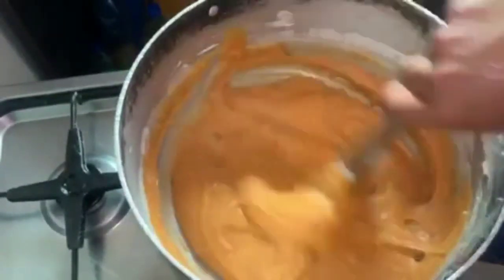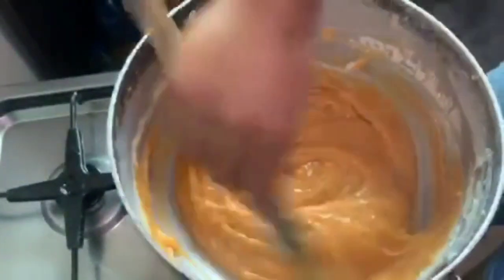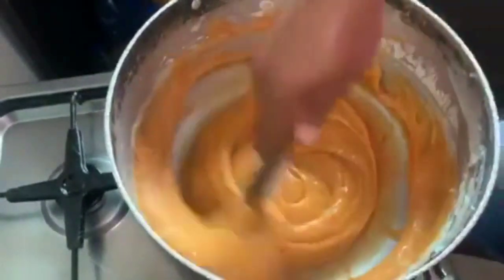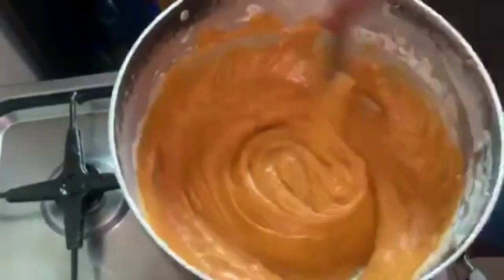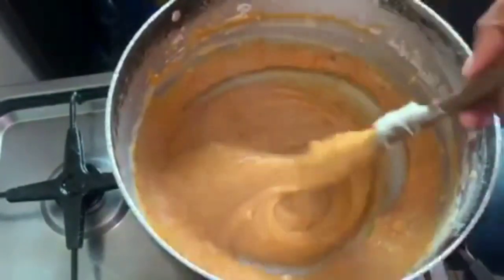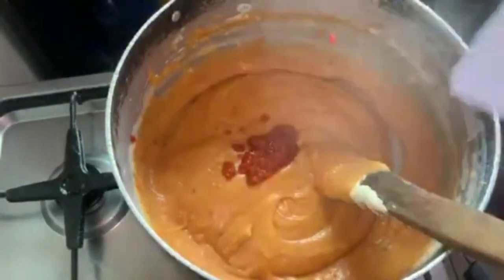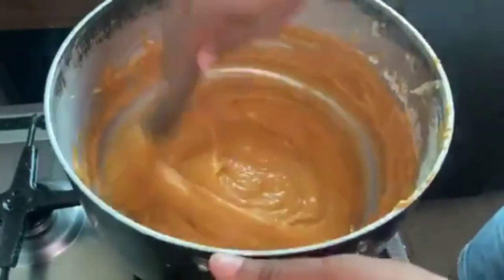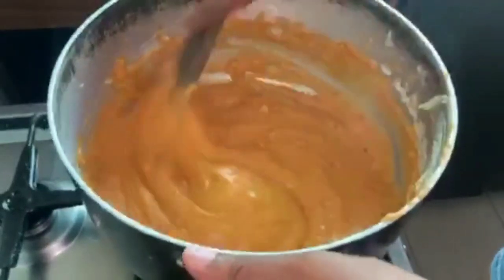Remember not to add your bone. If you still need more stew you can still add. At this point our aggidi jello is ready — now it's time to wrap.